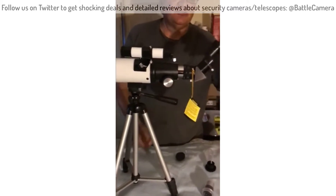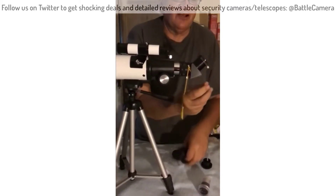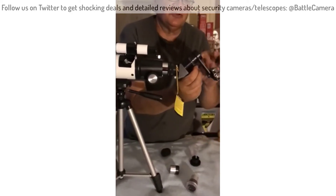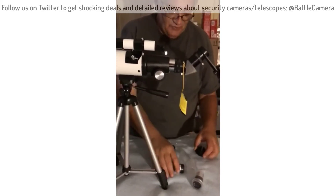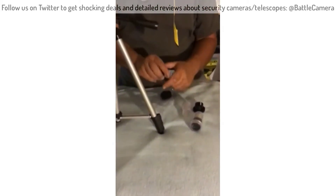It comes with an adapter so I can actually hook my cell phone into it, and we can zoom up there so we can look at animals. Everything comes with nice tight cases so that it protects the lenses.